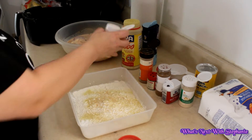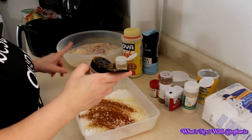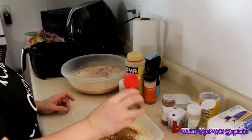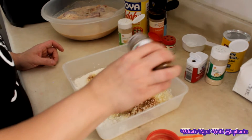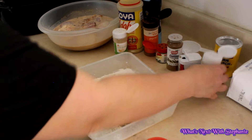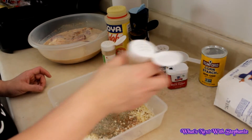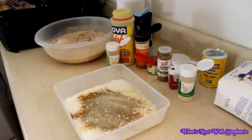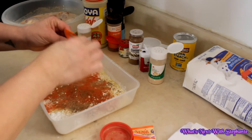I'm going back to all the same seasonings I used in the marinade. The only things we're adding to the flour mixture that weren't in the marinade are the adobo and sazon. Then the paprika and cumin again — just eyeballing it. Since I have six or seven pieces of chicken, I want to make sure I use enough.